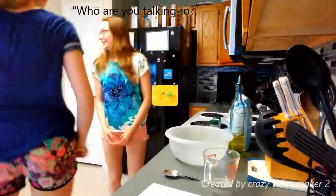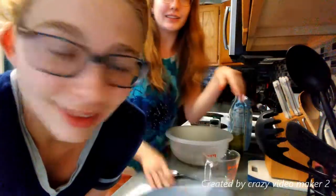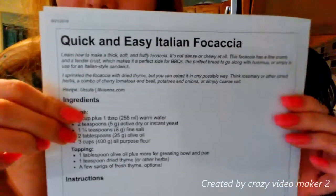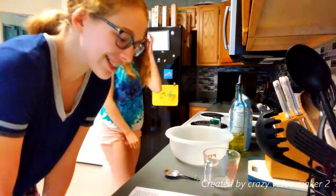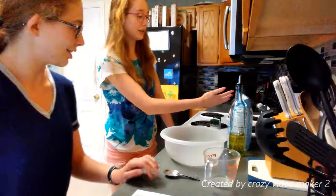Hi guys! We're making bread. It's called quick and easy Italian bread. It's 8 p.m. and we're making bread. By the way, all the ingredients are right here. It's quite an amazing setup.